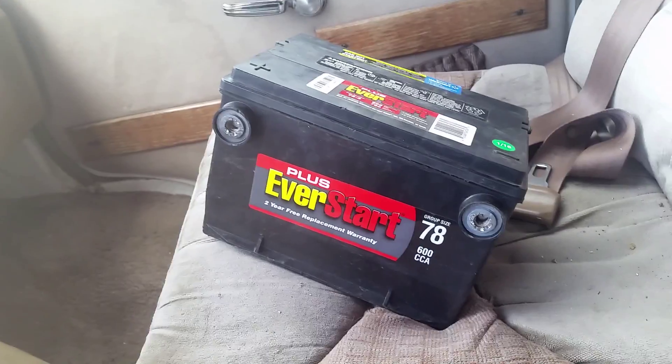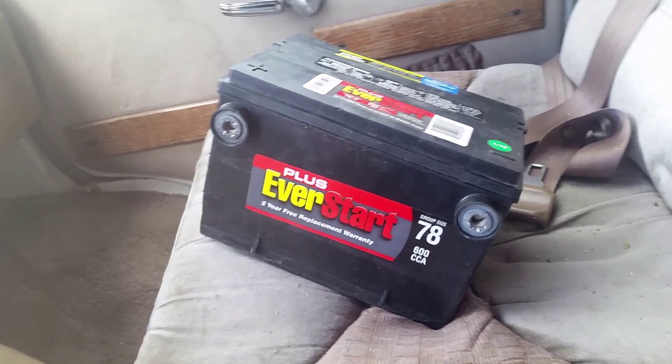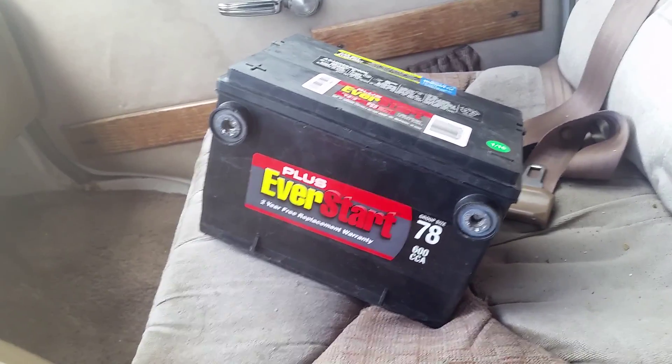If you have any questions, get back to me about battery situations. That's about it — make sure you have yourselves a great day, and thanks for watching this video. Bye-bye.